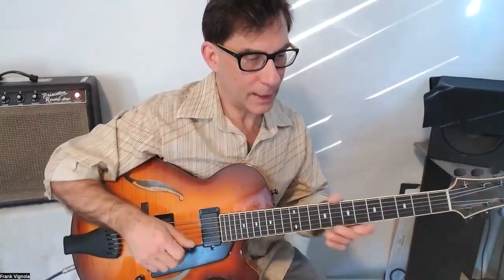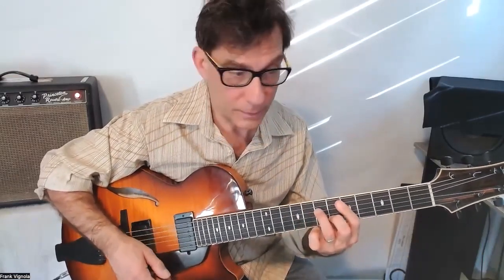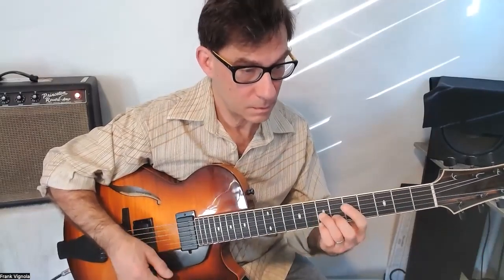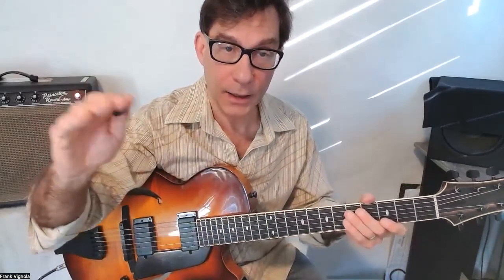Fly Me to the Moon chord melody — starting with A minor 7. Remember, if you can't get this chord because of these two notes, leave this one out. A minor, it works as a single note. D minor, single note. Okay, let's look at the rhythm.